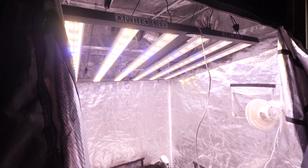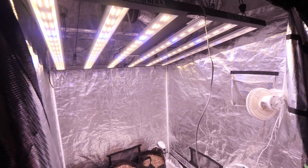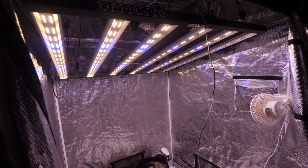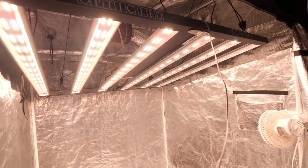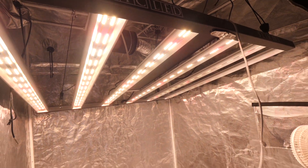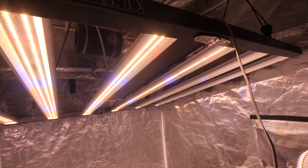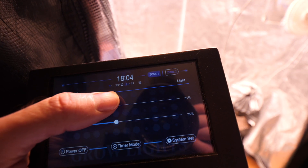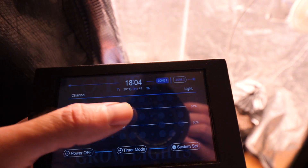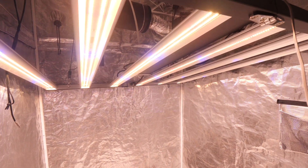Now you have complete control of the red side and the blue side. You can dim the blues up and down, then do the same for the reds. If you want both on at once, turn on the blues with the reds — very easy to set up. With the touch screen you get full 1–100% control instead of just five settings, which is really nice.